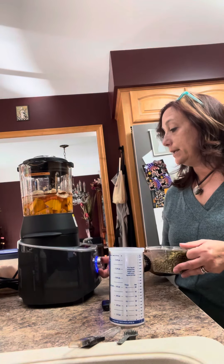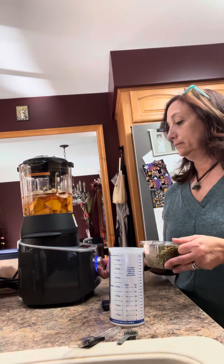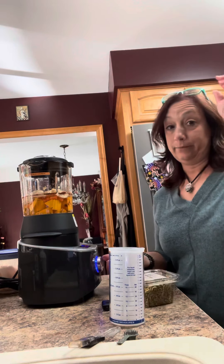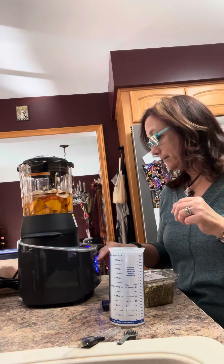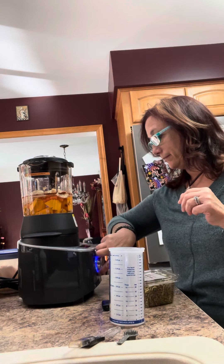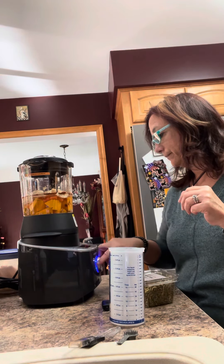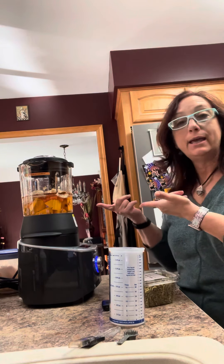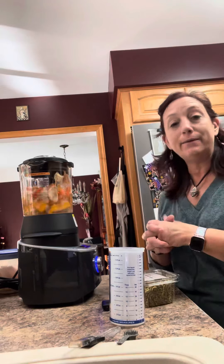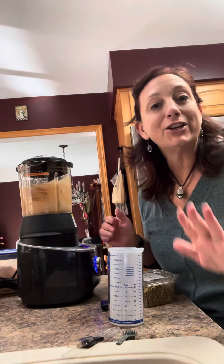I'm going to hit my soup button here. Look, put on my Pampered Chef glasses — they're cute, aren't they? Anyways, I'll push my start button and it's going to start making my soup for me. I'll show you when it's done. Have a good night.